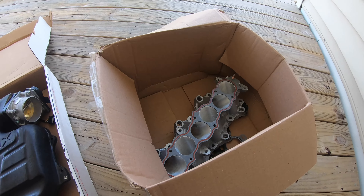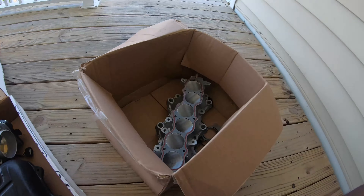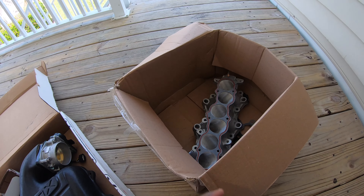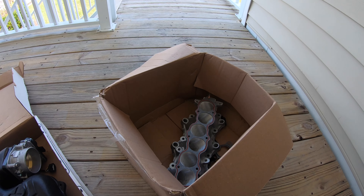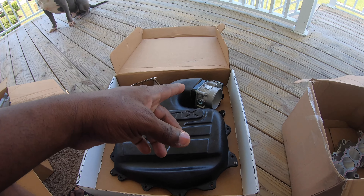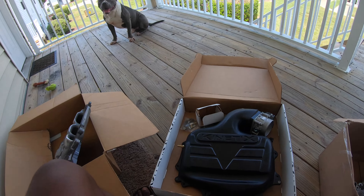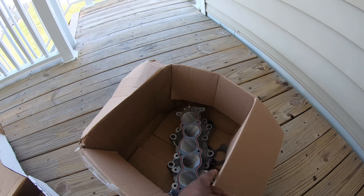Then it goes down to the CNC ported runners underneath — technically this is called the intake manifold because you've got the upper plenum, then the lower plenum, then the CNC ported runners. To be honest I can't really tell you exactly what the CNC ported runners will do because not too many people on the DE actually port their runners. It's definitely going to give you more horsepower and help out with airflow. So you've got airflow going from the coating intake to the throttle body, to the plenum, to the lower plenum, then the CNC ported runners — that's a lot of airflow.